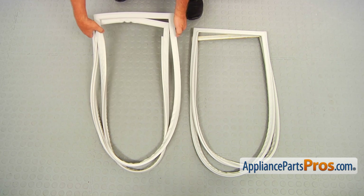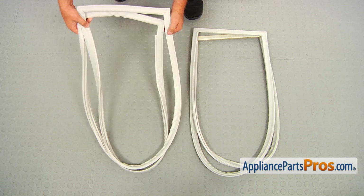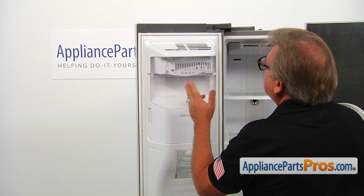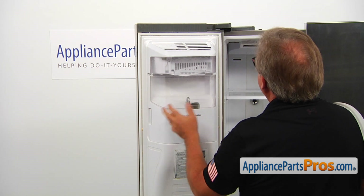If you don't have this part, you can get it from AppliancePartsPros.com. Before installing the gasket, make sure that the groove is clean, and if it's not, use a sponge and soapy water and wash it.